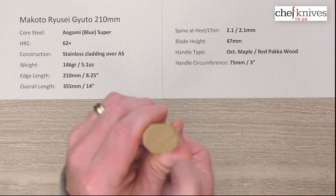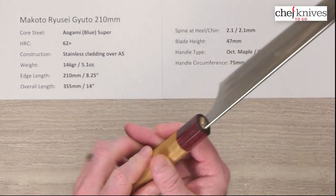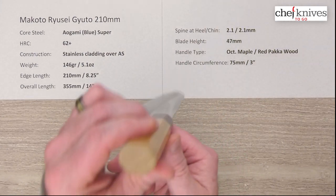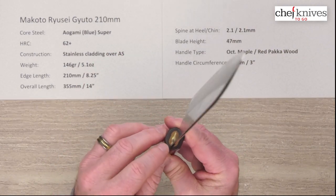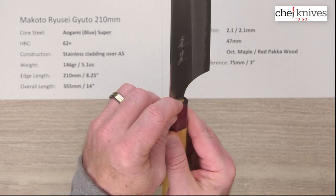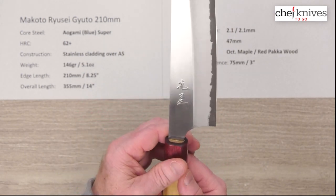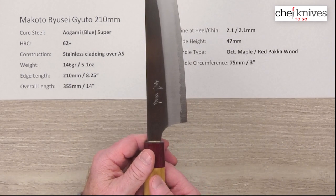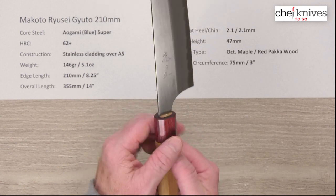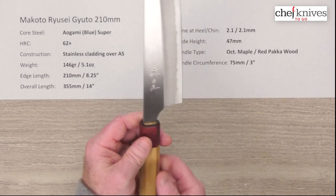The handles are a bit unique — they're octagonal and made out of maple with a red pakkawood ferrule, so a really cool look. Nice fit and finish on the handles with a nice tight fit where the blade goes into the handle. The circumference is about 75 millimeters or three inches at where the two materials meet, which is pretty standard handle size for this type of knife.